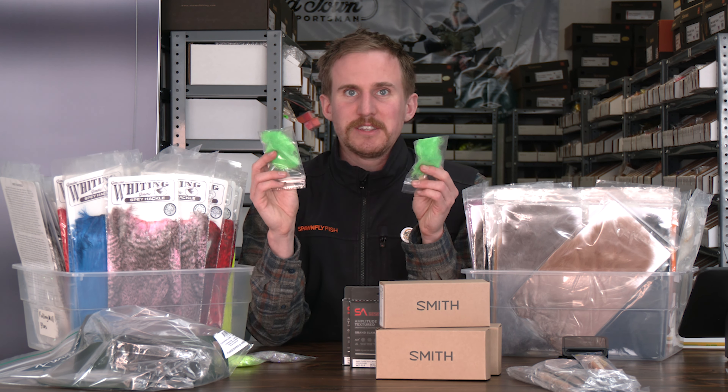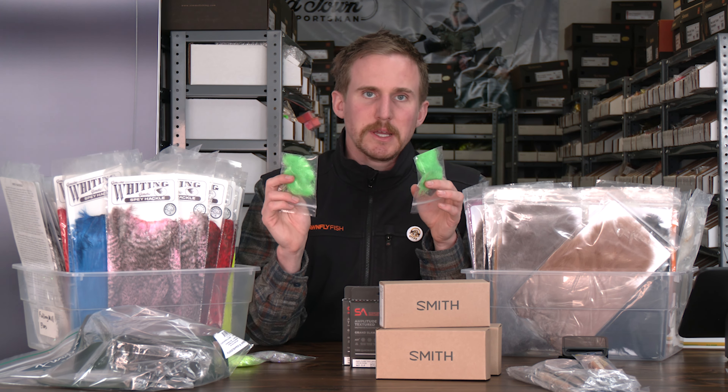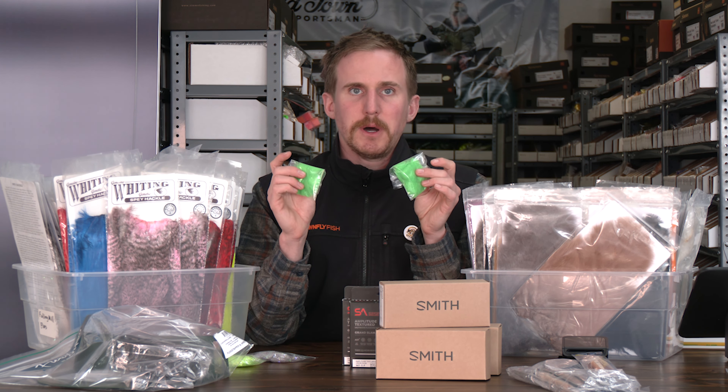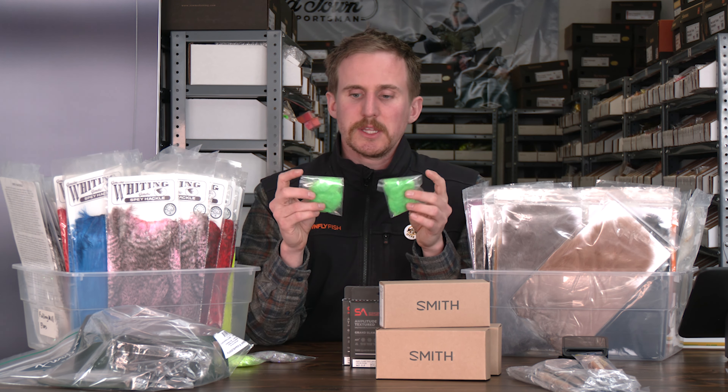We all really care about Spawn Semi Seal. This week we published a blog on the backstory — highly recommend you check it out. It gives a little bit of insight. I know we've told you time and again that we make this here at Spawn Flyfish, but the blog gives a little bit more, so be sure to check that out.